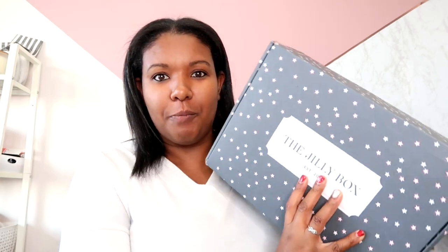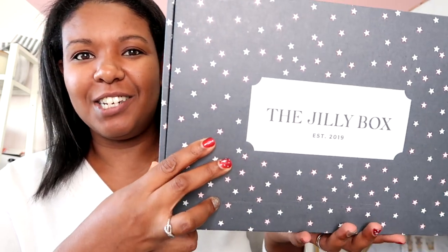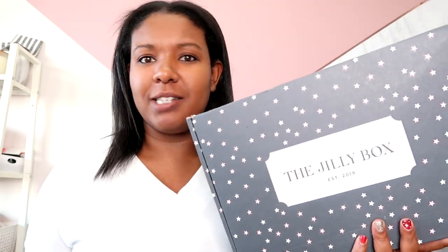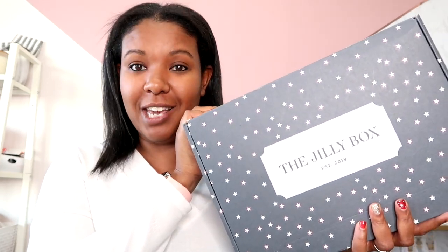If you guys are interested in seeing what is in this very special box, just keep watching. The first thing I want to take a look at is the actual box itself — I love anything that matches the aesthetic of my office, and this did not disappoint. The theme of this box had something to do with New Year's — it's like a party box. So let's quickly get into everything.